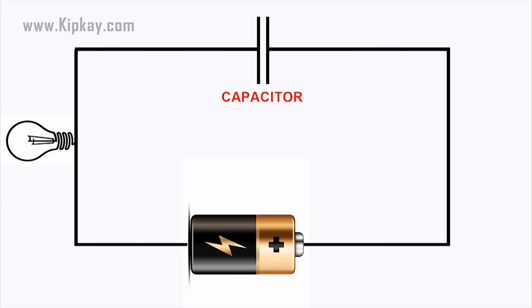Let's say you hook up a capacitor like this — a battery, a light bulb, and a capacitor. If the capacitor is pretty big, what you will notice is that when you connect the battery, the light bulb will light up as current flows from the battery to the capacitor to charge it up. The bulb will get progressively dimmer and finally go out once the capacitor reaches its capacity.